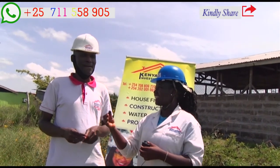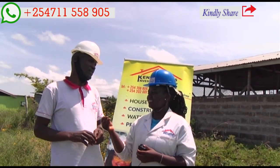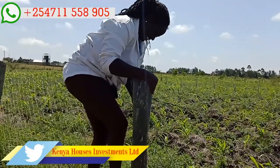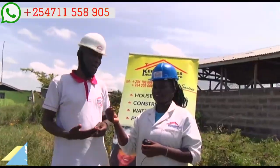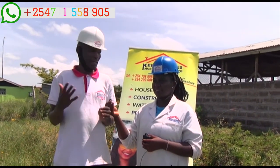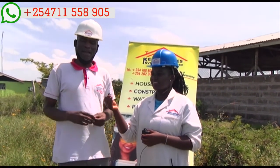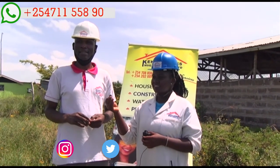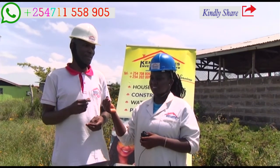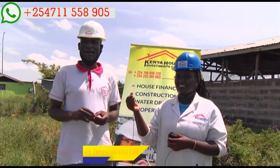The biggest challenge in this field is that people don't understand about hydrological survey — they don't know the essence or the need of it. It is upon us as experts and as a company to sensitize people to know the benefit. Number two is the costing — people don't know the logistic fees involved. Number three is the distance.